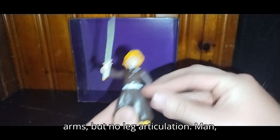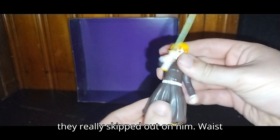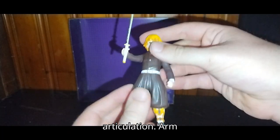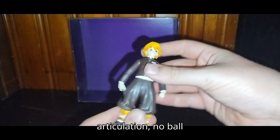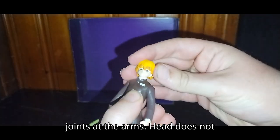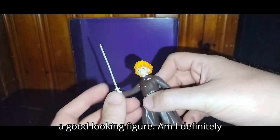The only thing that moves are the arms, but there's no leg articulation. Man, they really skipped out on him. Waist articulation and arm articulation, but no ball joints at the arms. Head does not move very well. But otherwise, a good looking figure.